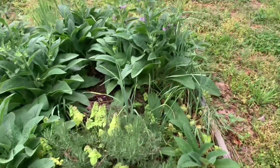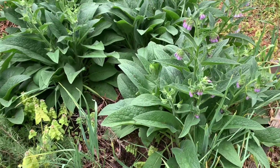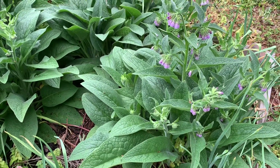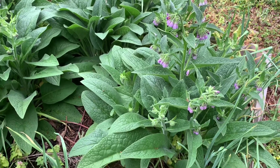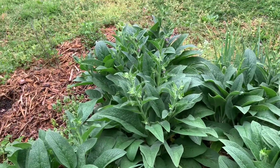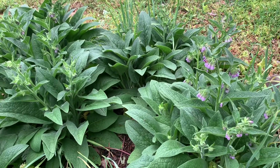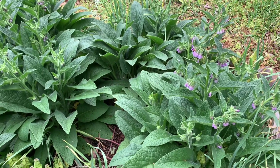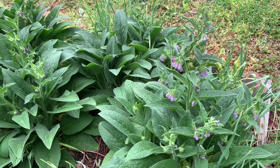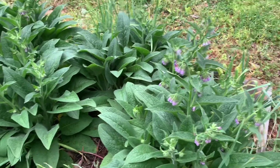When comfrey grows, you can pretty much harvest it at any point. I generally, when I first harvest it, like to wait until they produce flowers, and preferably after the flowers bloom and then they start to kind of wilt — just to make sure that they've gathered enough energy, and also to make sure that they supply the pollinators with the pollen that they'll be providing. But you can really propagate it or harvest it for propagation at any point. A lot of my comfrey, you know, they have flowers. Some of them, because I just put them in their spots like last year, they're trying to catch up at this point. But we're going to get it from here.